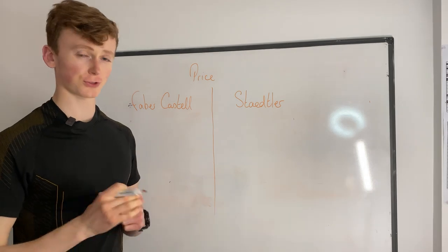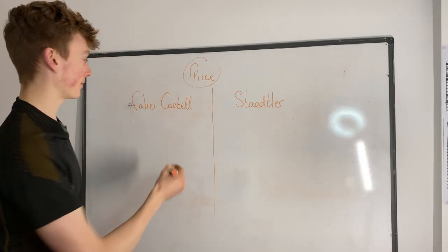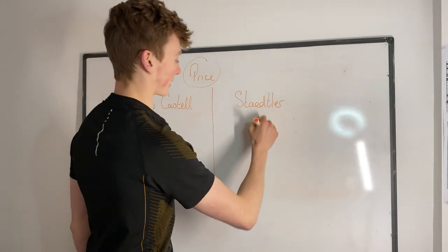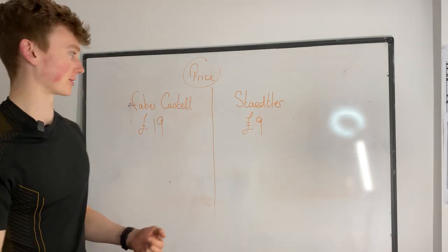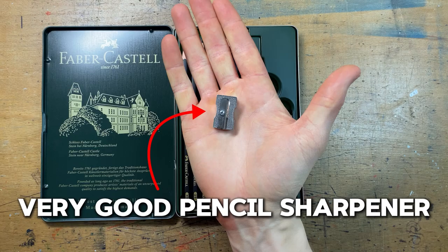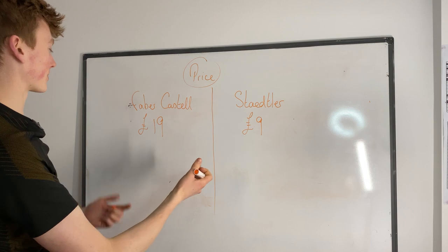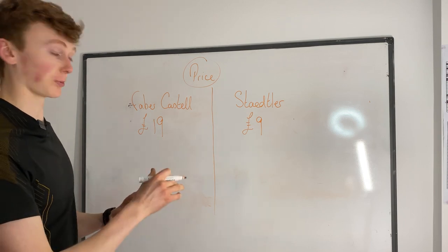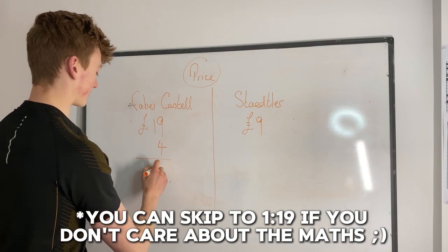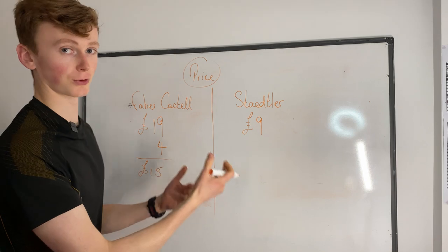I want to start things off super simple with the price. A Faber-Castell set — the set that I have — will knock you back 19 pounds, whereas the Staedtler set will knock you back 9 pounds. Now this kind of means nothing because the Faber-Castell comes with eight pencils, a blending stump, a rubber, and a pencil sharpener, whereas the Staedtler only comes with six pencils.